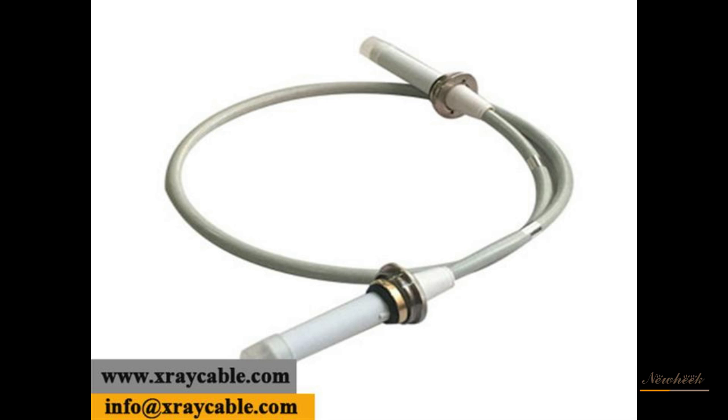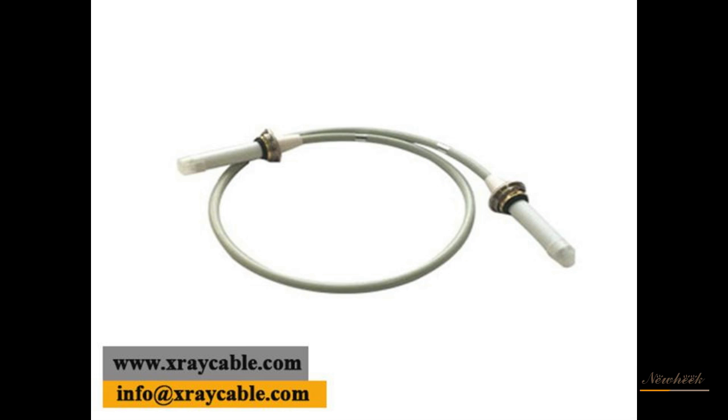If you have any questions about our X-ray machine high-voltage cable, please feel free to contact us.